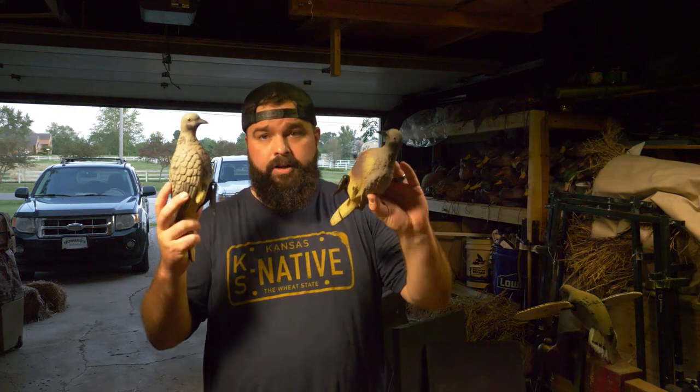What's going on folks? Thanks for joining me on another episode of Duck Gun Chronicles. I'm Jordan, your hosting guide for this waterfowl season. Today's video we're gonna be talking about the basics, the 101 beginner level of dove hunting.